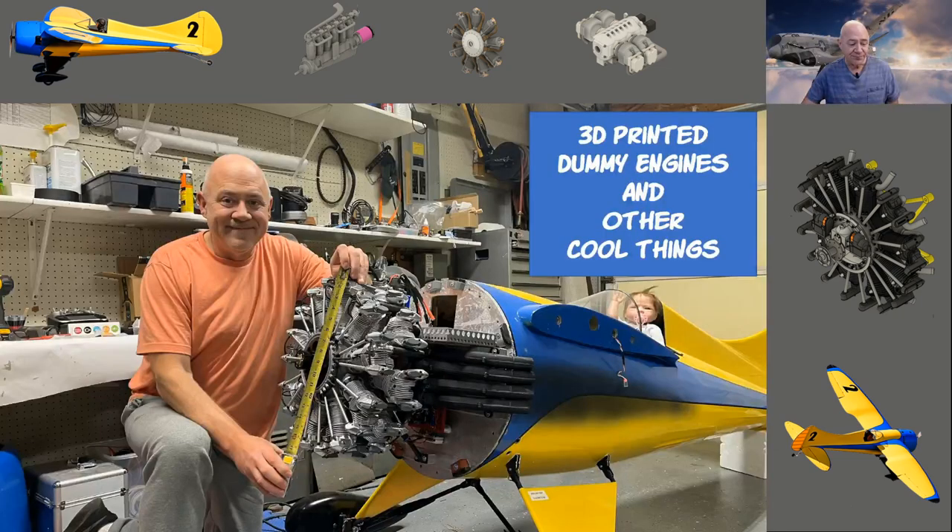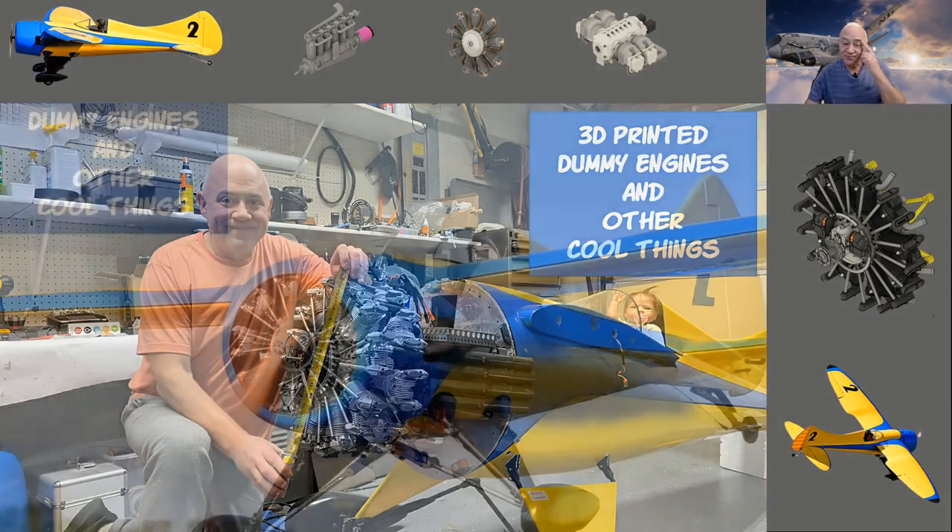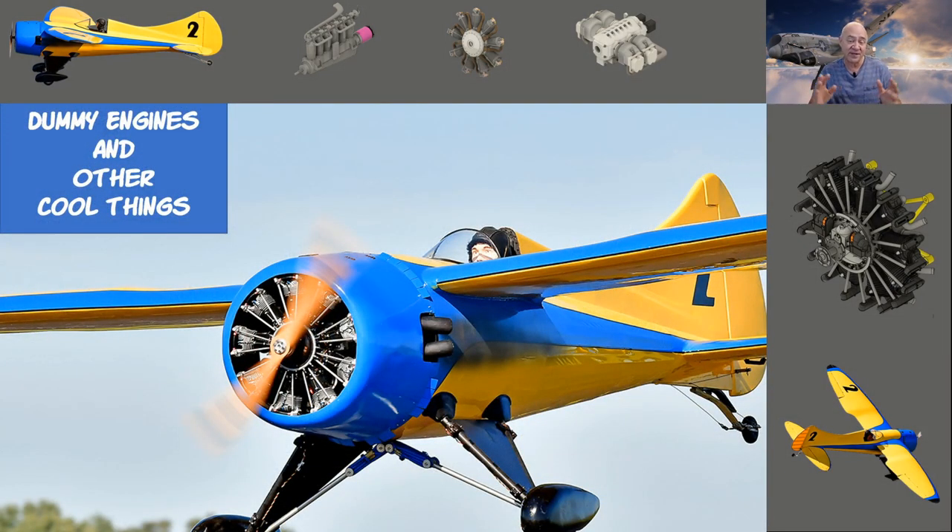When you look at this picture I'm so stoked — this is a twin cylinder dummy radial engine I 3D printed for my MSL2. The exhaust pipes are 3D printed, the brakes and main components are 3D printed. There's a thing called aircraft depression: your airplane has a soul and it gets depressed if you don't have a pilot or a dummy engine. Put a pilot in it and an engine up front and they're happy airplanes.